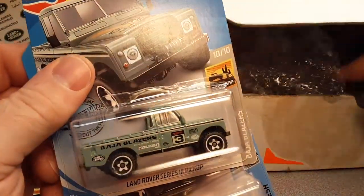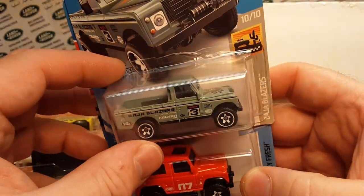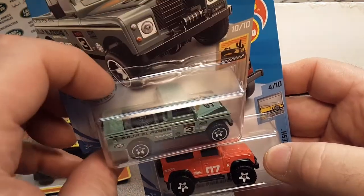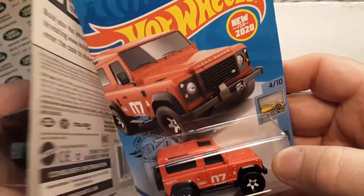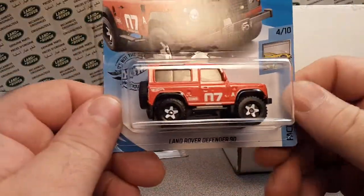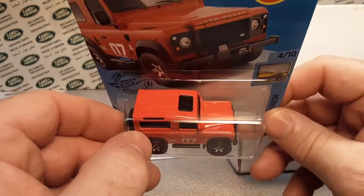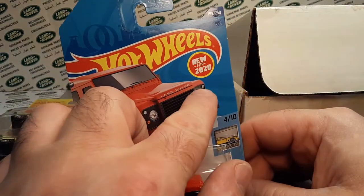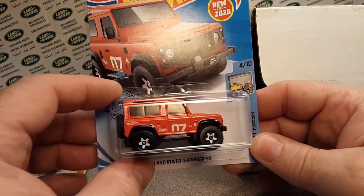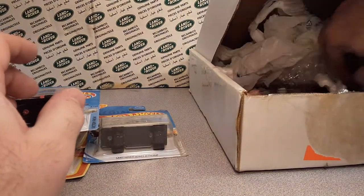Got the Land Rover Series 3 pickup in the Baja Blazers — I can't remember if the tan one was the last one. And now I've got another Land Rover Defender 90. I've got a project coming out with these. This one is on the US card because it says 'New for 2020.' That's awesome!